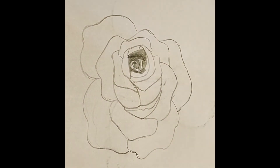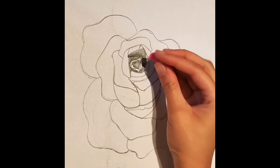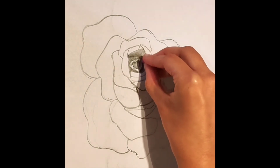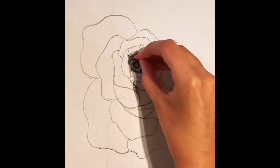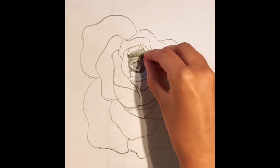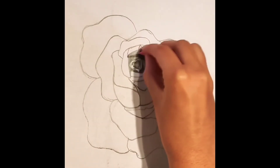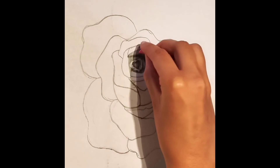Now, here we're going to use a rubber and we're going to rub out certain smaller areas of the petals. This is where we can start to create our highlights. Highlights help to enhance the darker shadows, as well as give more of a 3D image towards the subject matter, which is our rose here.